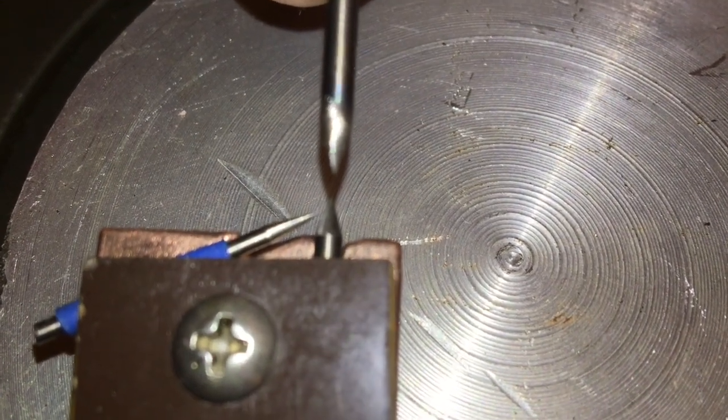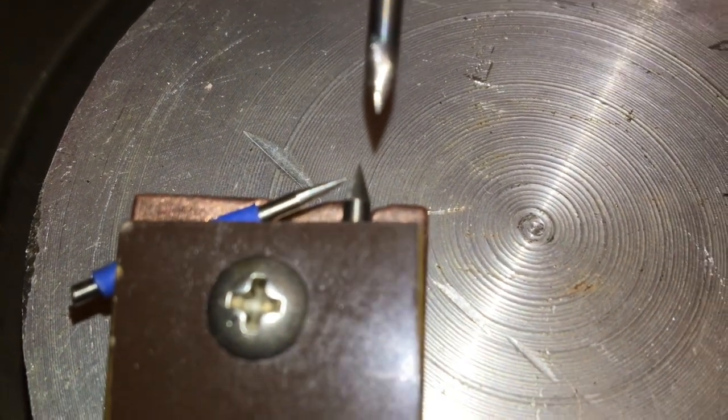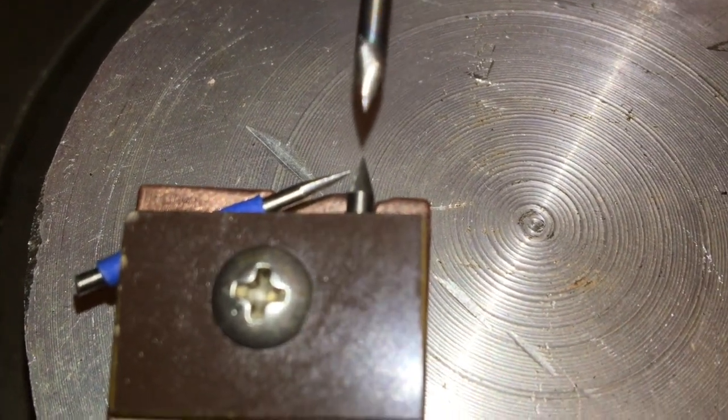I didn't know much about this so I went home and did some research — I Googled 'teaser electrode.' Guess what? They're widely available and can be attached to any part of the body you would desire to electrocute, and one or two parts that you wouldn't. So I figured that might not be the kind of teaser electrode we're talking about here.